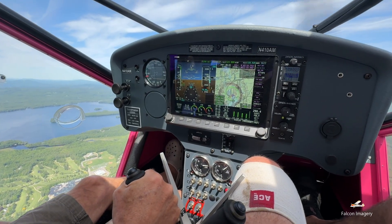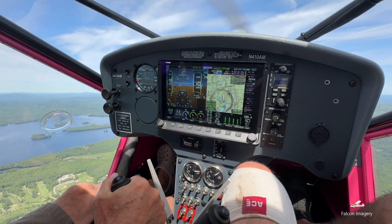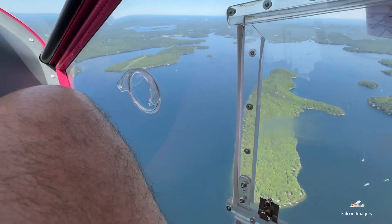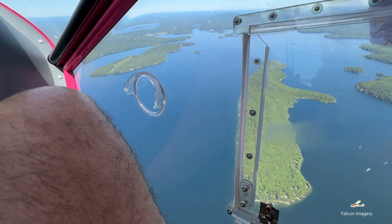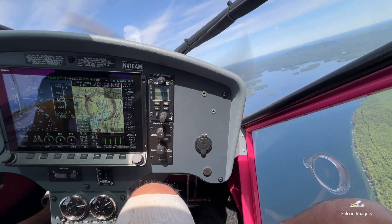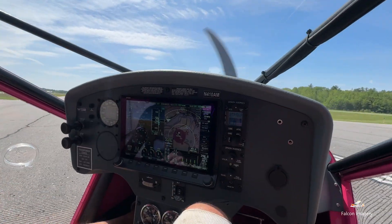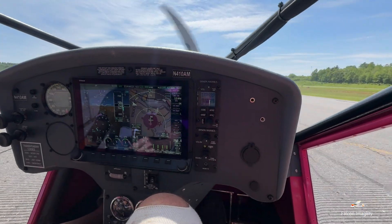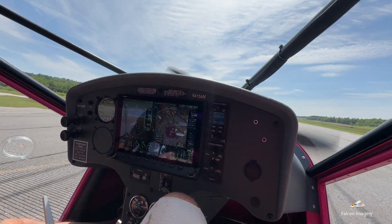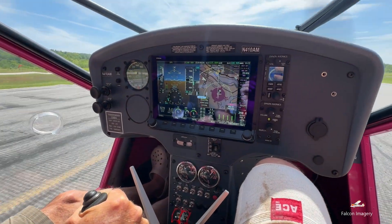I went out with him to do some air work, including some slow flight, power-off stalls, and power-on stalls and recoveries, as well as some steep turns. In particular, he wanted to see how it stalled and at what speeds. The pilot operating handbook states that in a clean configuration it stalls at an indicated airspeed of 48 miles per hour, and in a dirty configuration with full flaps at only 37 miles per hour at max gross weight. Our takeoff weight was only 1,205 pounds, and as a result we saw significantly lower stall speeds.